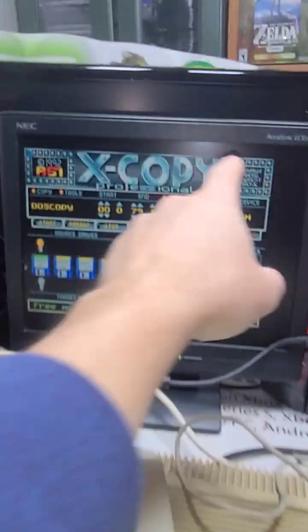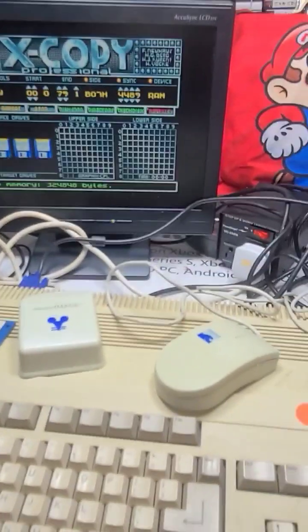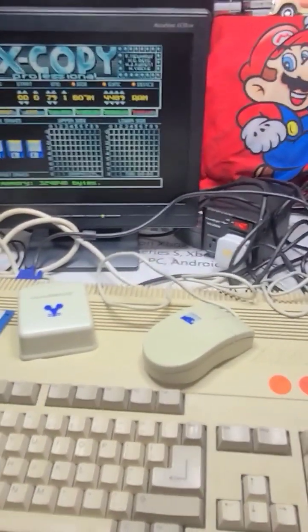At least it works. And that monitor is what I need right here. That's where I'm at now with my Amiga 500.